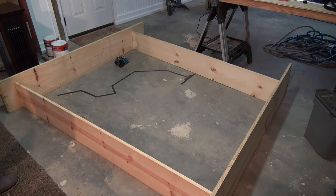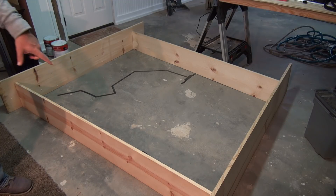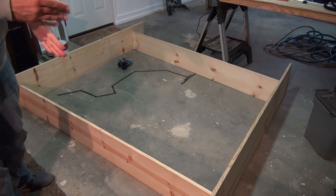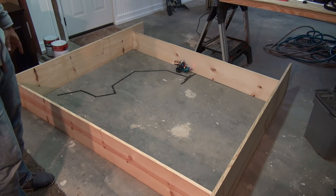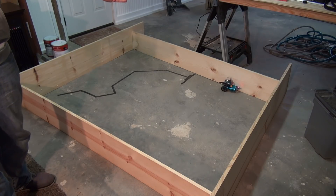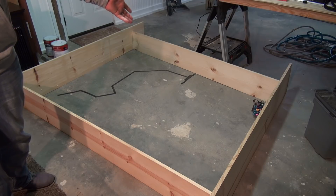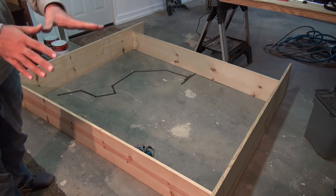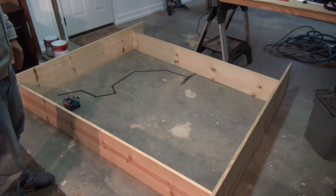There you go - you have an obstacle avoidance robot. This is with a single sensor, and we will do another project where I add an array of sensors. You can see how it's kind of getting stuck down there - it can only respond when the sensor detects an obstacle. So if the vehicle hits something and the sensor isn't actually detecting anything, it doesn't know what to do. Because the obstacle is outside of where that sensor can detect, it doesn't respond. That's one of the problems with a single infrared sensor.